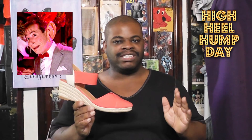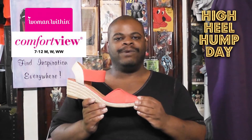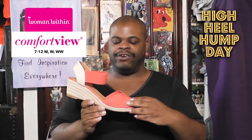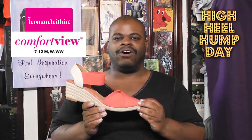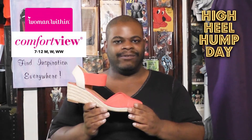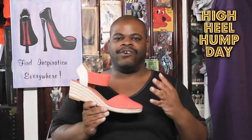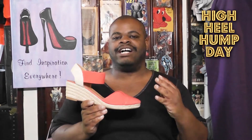I want you to pay close attention to what I'm about to tell you about these shoes before we go into the closer look segment. This pair of shoes is called the Abra, made by Comfort View. I got them off the Women Within website. If you're interested in this color, which is called Soft Geranium, you better add fast because it's under clearance — such a low clearance price that this color is listed separately from the four other colors that this shoe comes in.